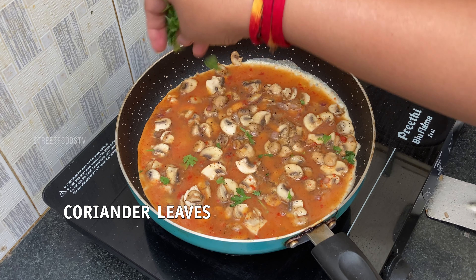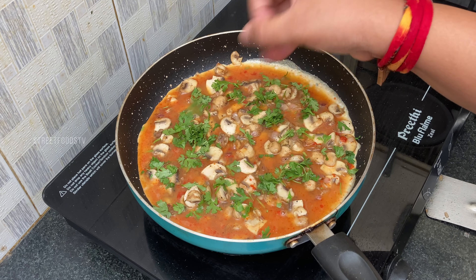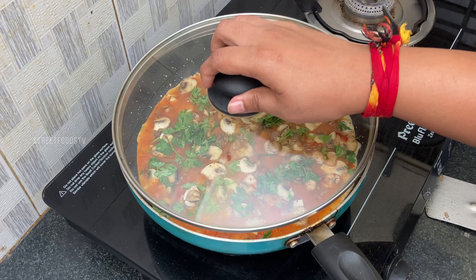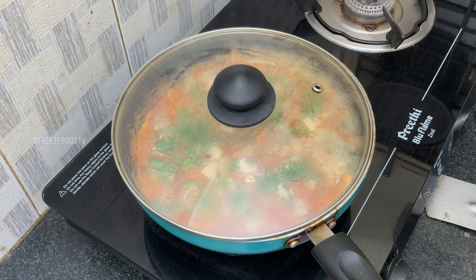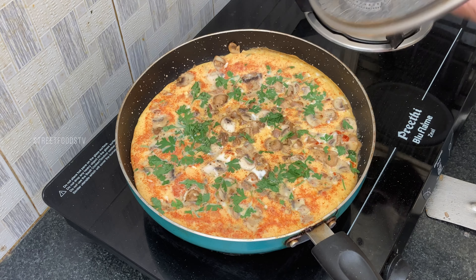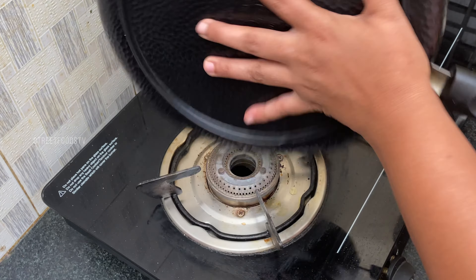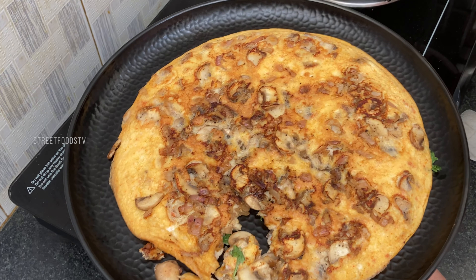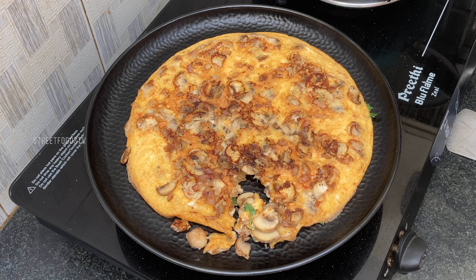Add coriander, now keep the lid and cook for 3 minutes on low flame. After 3 minutes, let's serve. So let's take a bowl.